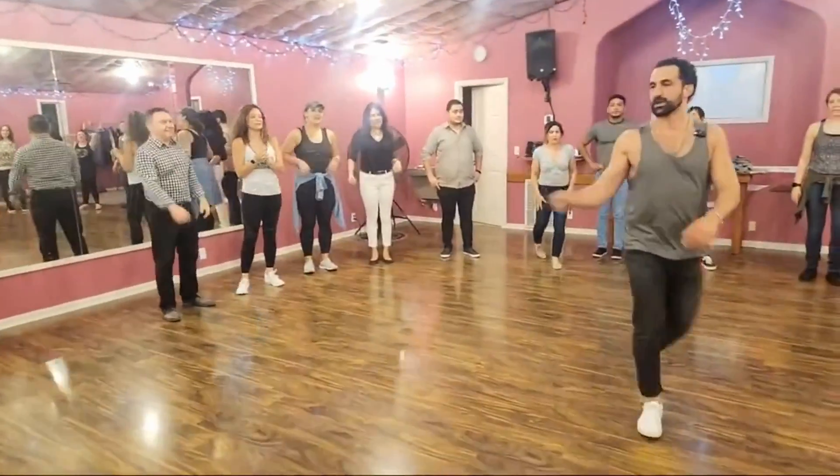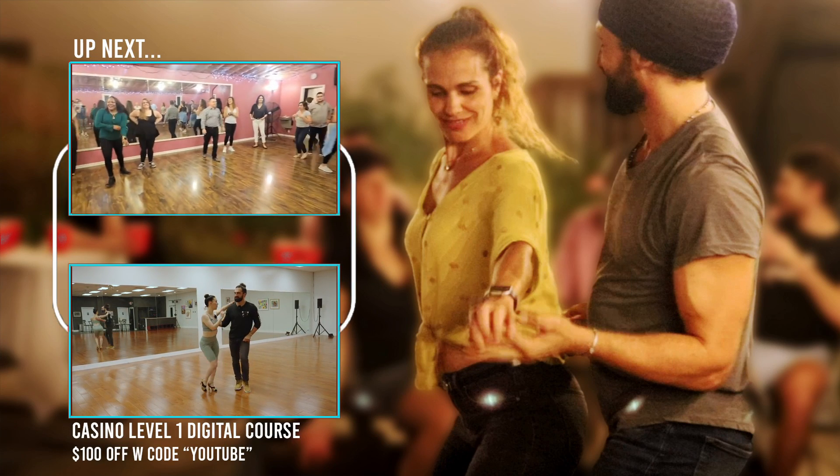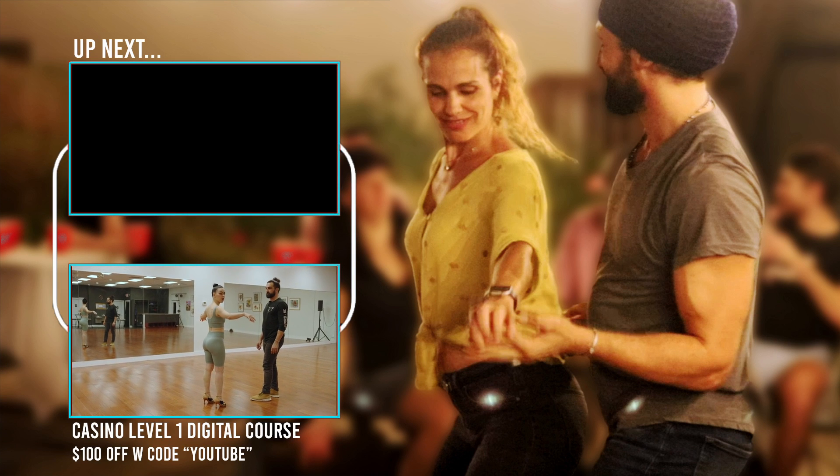Let's have the leads over here and the follows over here. We're doing something that's kind of hard — a basic arm draw with both of your arms. Remember when you reach the top, do not break your frame. Push your shoulders down.